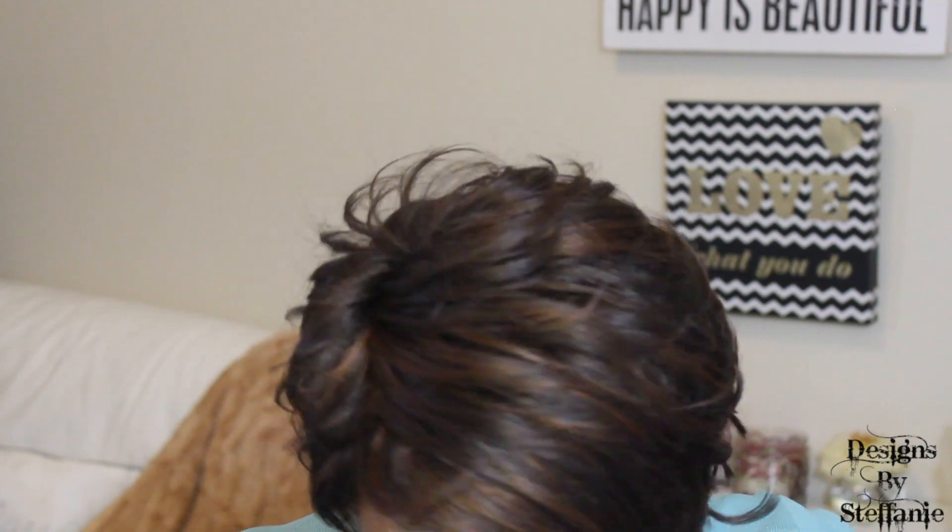I have a few of these GoGo Collection wigs — I think I did two or three reviews and all of them have actually lasted pretty good. I think I've also done a couple of ponytails by them. This brand doesn't get as much hype as some of the other brands, but it is a good brand because the hair holds up fairly well and it actually looks more like human hair and not overly wig-like, as some inexpensive wigs can look.